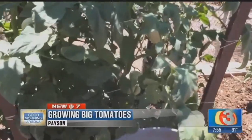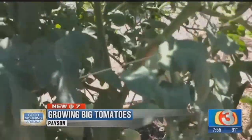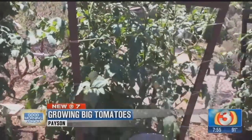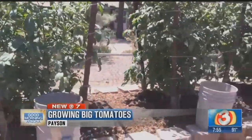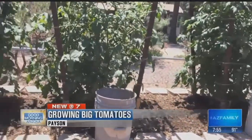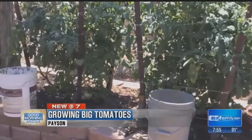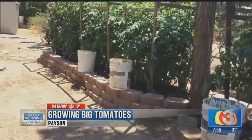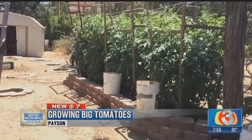David, tell us a little bit about these buckets down here. You were telling me how you water and why you don't water with city water. I do use city water — I like to bleed out the chlorine before I give it to the plants. That means you want that chlorine to evaporate off prior to actually using the water on the tomatoes. How long does that take? It takes about six hours.